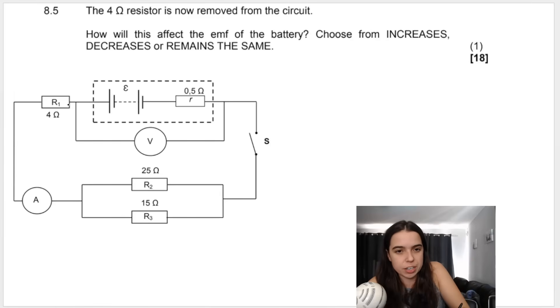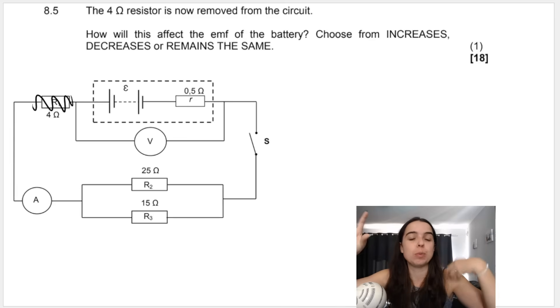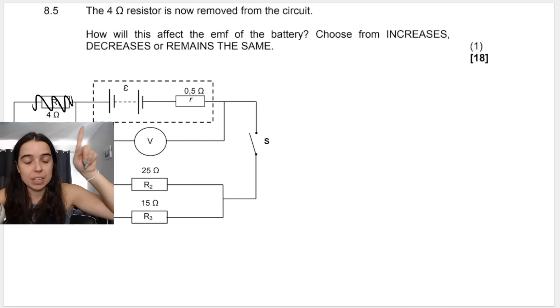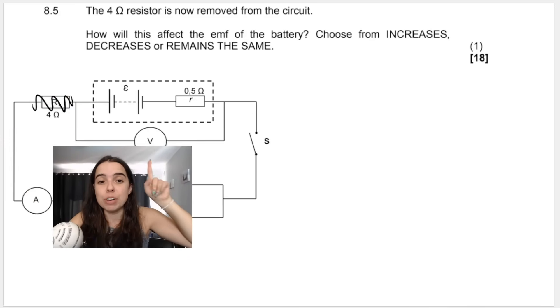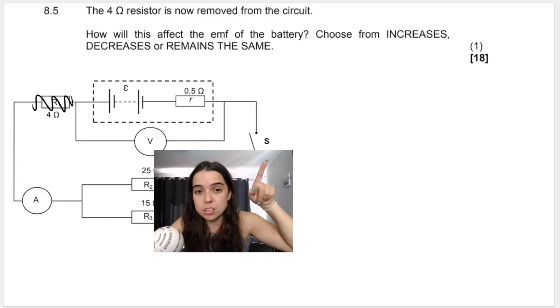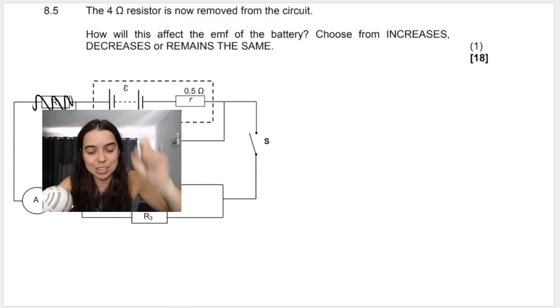Question 8.5: if the 4 Ω resistor is removed from the circuit, what happens to the EMF — does it increase, decrease, or remain the same? The EMF of the battery will always stay constant. Removing a resistor does not affect the EMF. It will affect the voltmeter reading when the switch is closed because it affects the external voltage, but the EMF of the battery itself never changes unless you replace the battery or it runs flat.